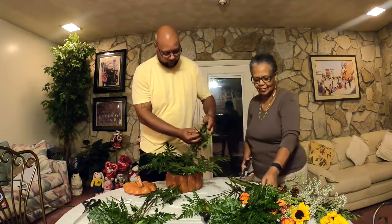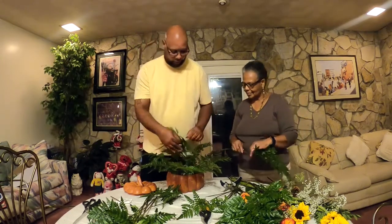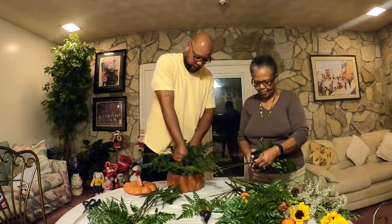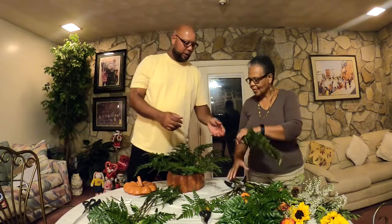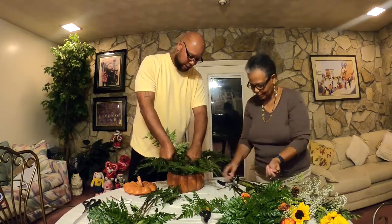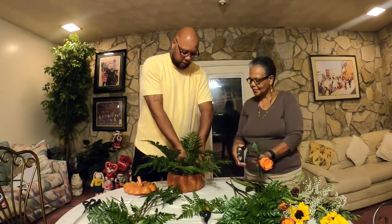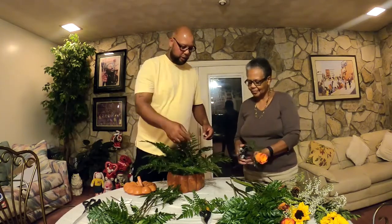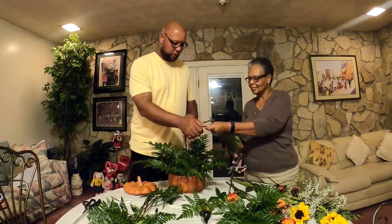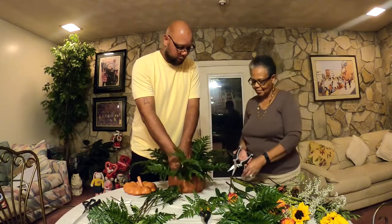We're going to put some more right here, and you want something in the middle — right there. Then we're going to put some at the top to kind of fill it in just a little bit. We'll put one in right here.